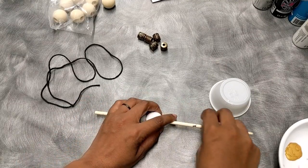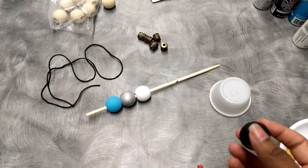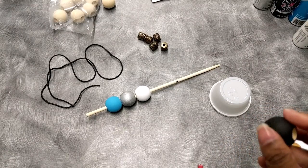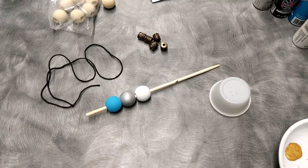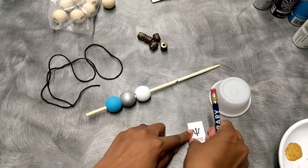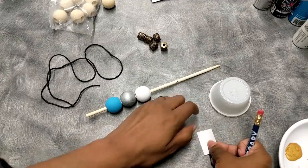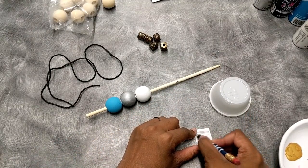The first bead is from the first book, Lightning Thief. It's a black bead with a bluish-greenish trident. To do this symbol, you're gonna get this template. You're going to flip it over and shade it with graphite.